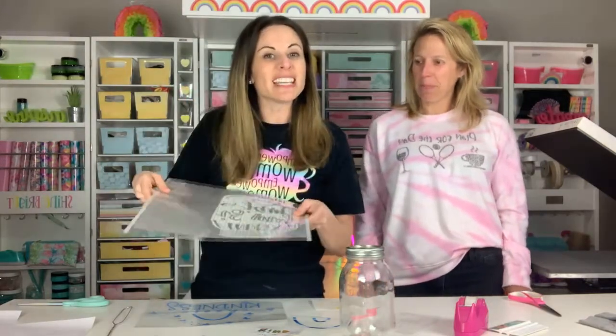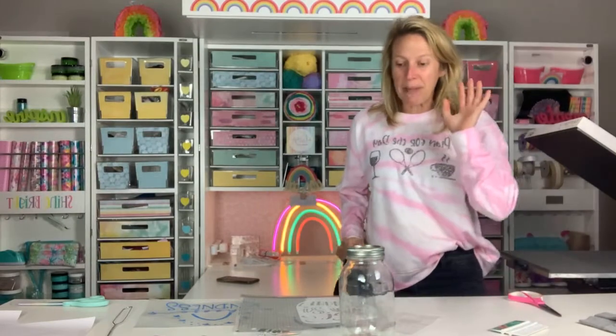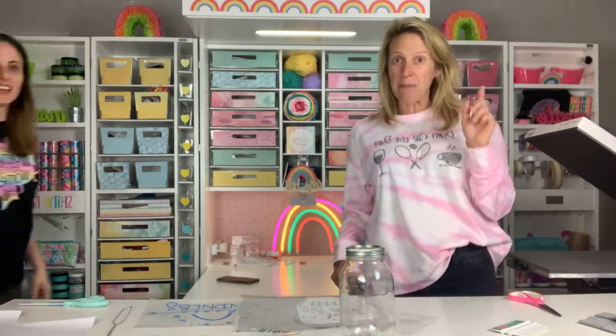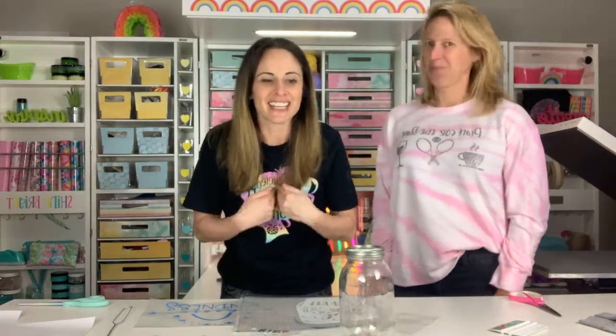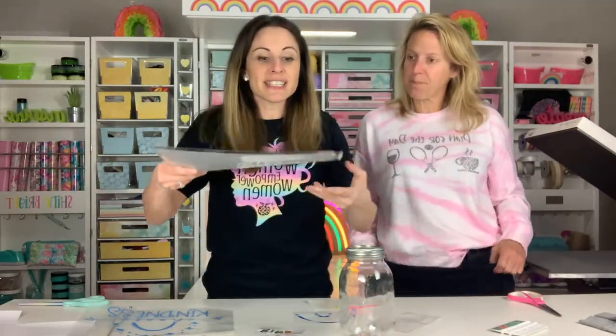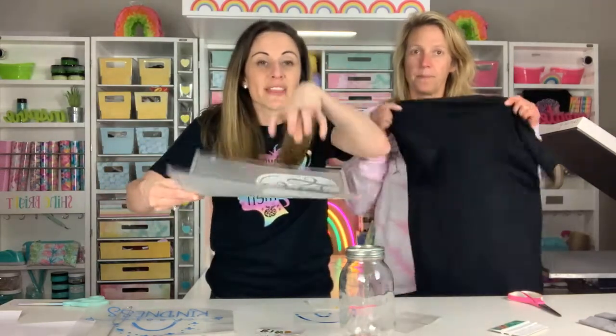So we're going to see if we can press this and then do a quick tack and quickly pull the mat off. It probably is going to ruin my mat. Comment and place bets on if you think it's going to work. Don't be the negative one. I'm just realistic. She doesn't want it to work because it's going to be amazing and then I'm going to be right. This is the big question — we are going to be pressing this design because I accidentally cut all the way through to the carrier sheet.